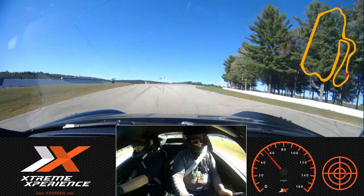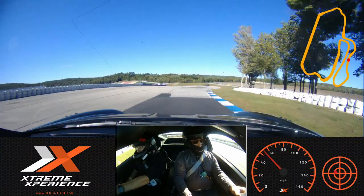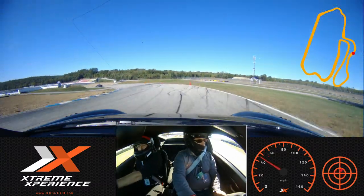Back to the green on my side, nice straight line over that hill, back towards the green on my side, and down the hill towards those reds, a little tap of the brakes, out towards the orange.